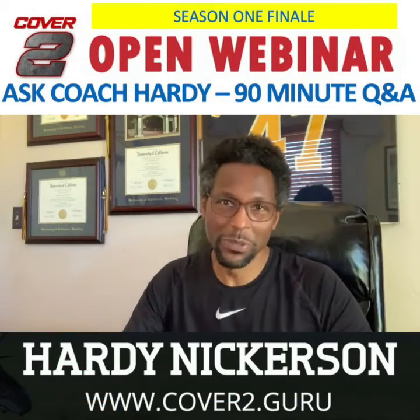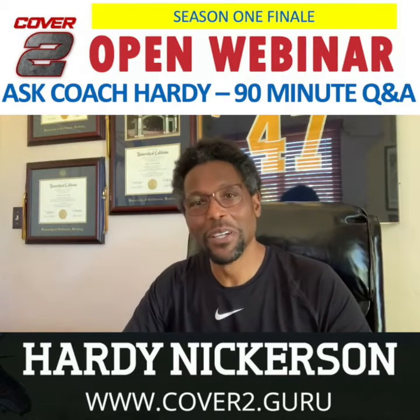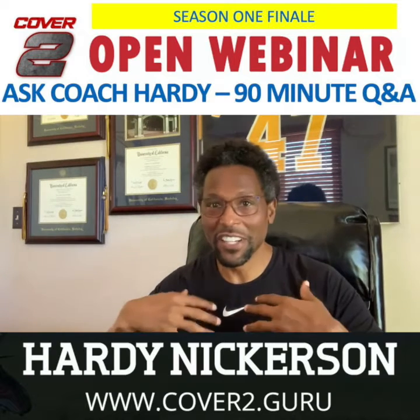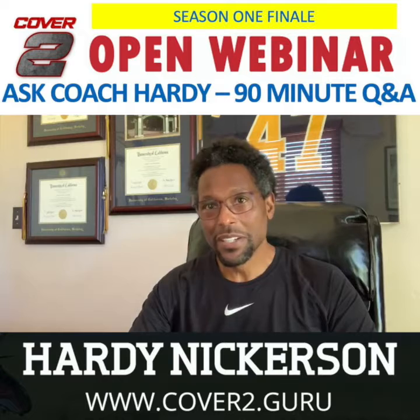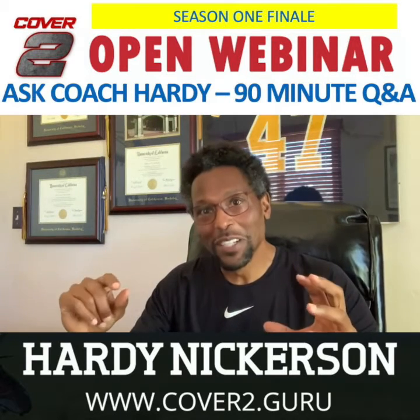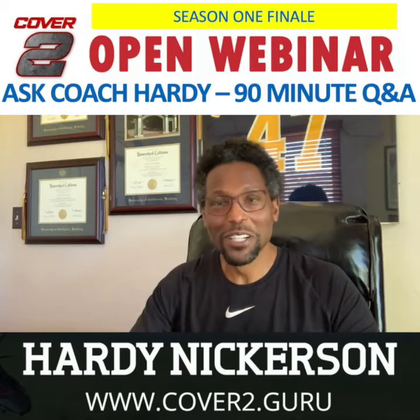Hello everyone. Cover 2 is back this week, Thursday May 28th at 11 a.m. Pacific time, 2 p.m. Eastern time. This segment will be all question and answer — 90 minutes of a lot of questions coming in via email, on the registration, and a ton of questions during the actual webinar. So I want to make sure we get all the questions answered. 90 minutes of Q&A — you can't beat it anywhere. It's going to be a lot of fun.